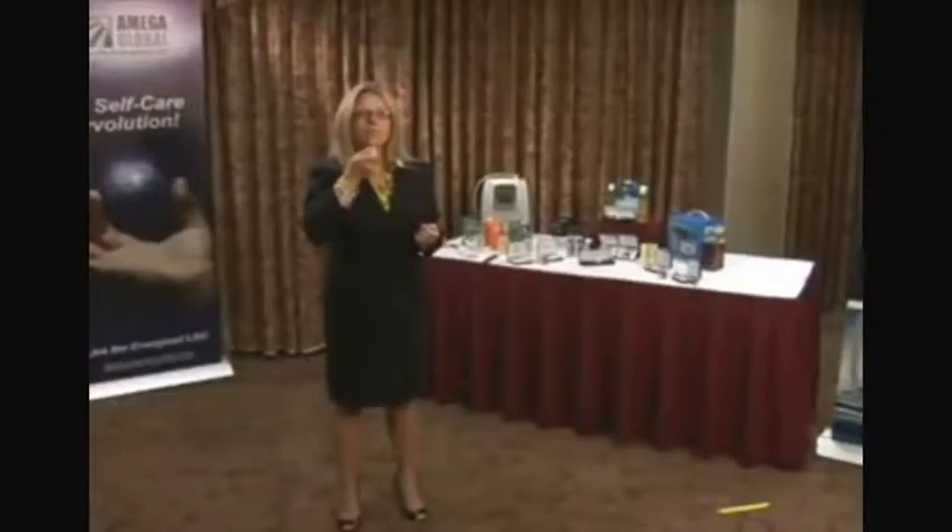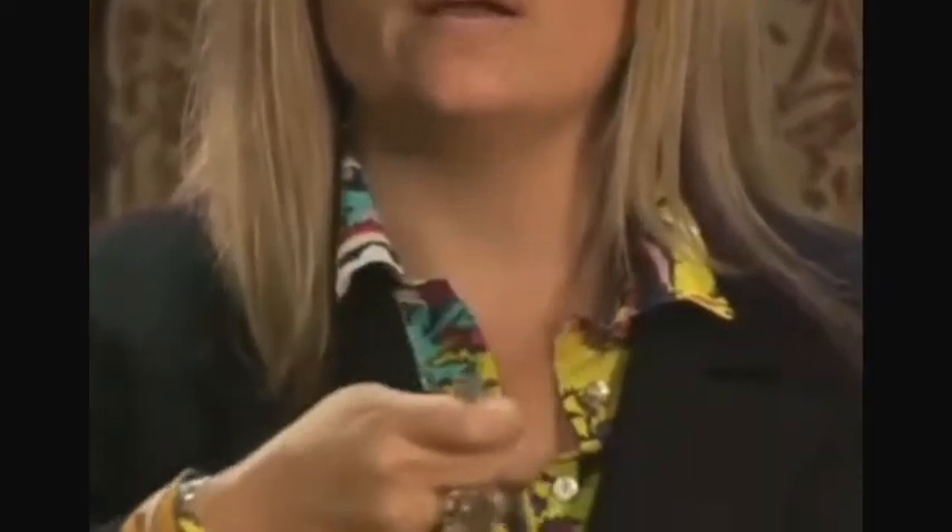The third energy center is right around the area of your throat. The fourth energy center is right above your chest, or in your heart area.